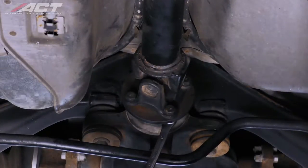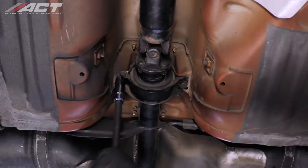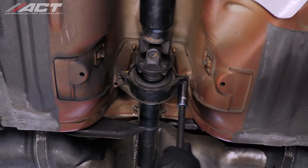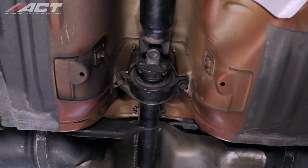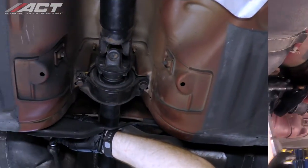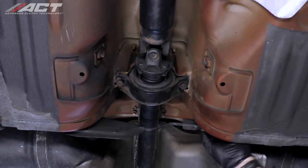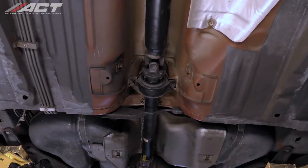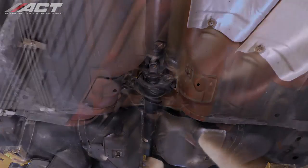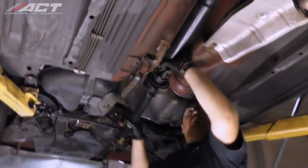Make alignment marks at the rear of the driveshaft and differential flange. Unbolt and remove the rear hardware, followed by the bolts near the center bearing. Remove the tunnel brace located just behind the driveshaft center bearing and then remove the driveshaft.